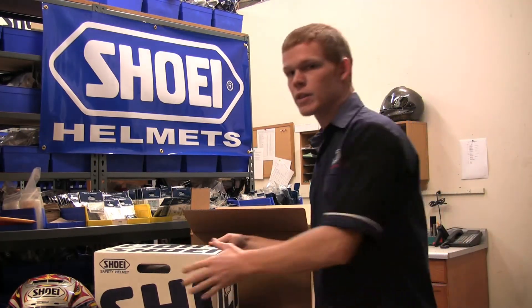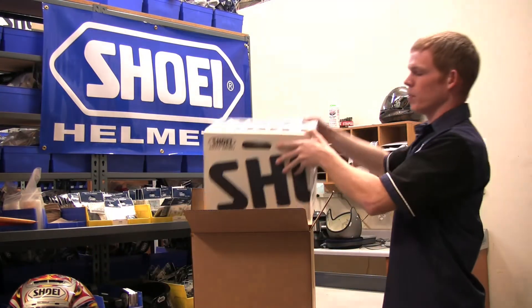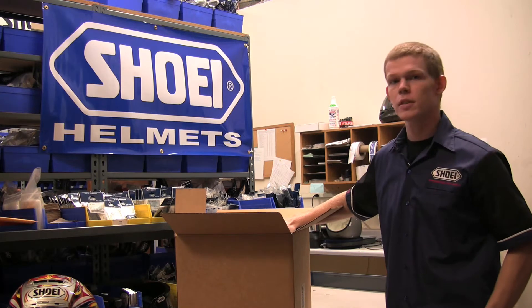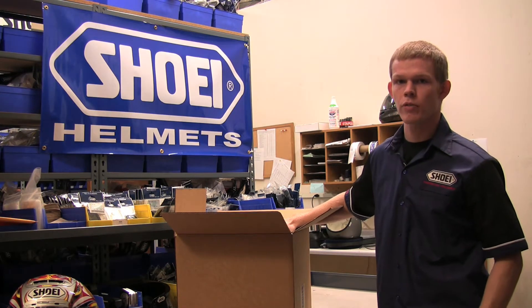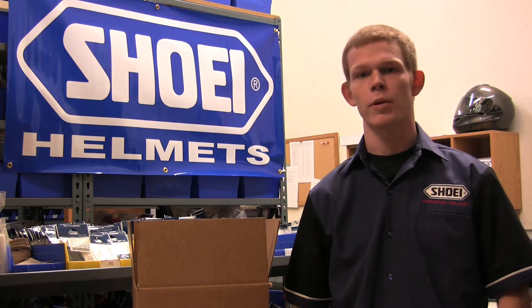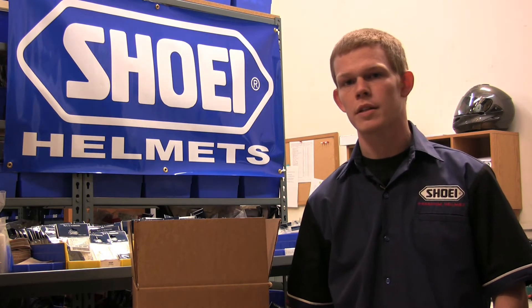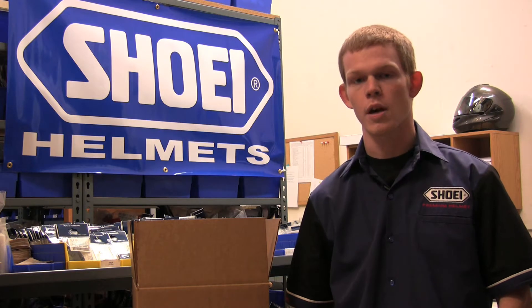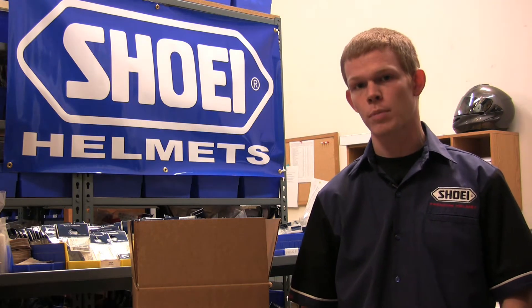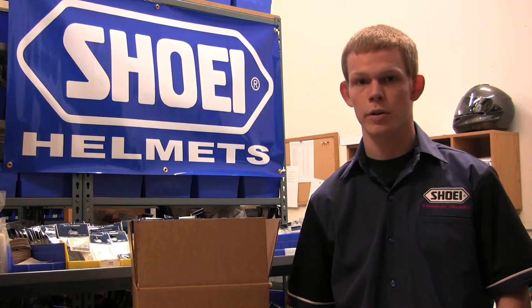Now that your helmet is inside of its helmet box, we highly recommend you put it inside one more proper shipping package. Once it's inside this box, before you seal it up, we're going to need some more information from you. Included with your helmet, we need a letter with a brief description of the issue with your helmet, as well as a daytime phone number and return address. Once that information is included in the shipment, make sure that the package is sealed up properly and ship it to the address shown on your screen.